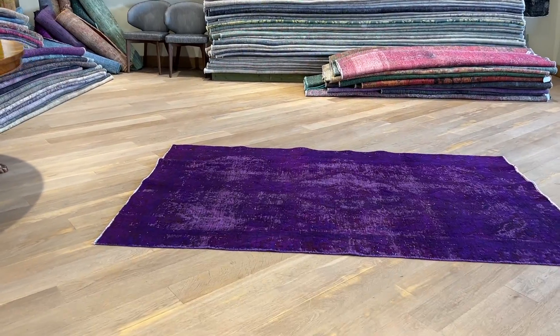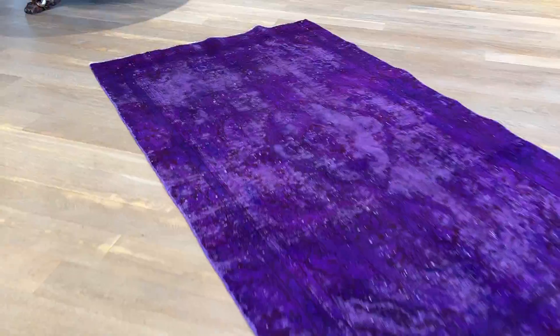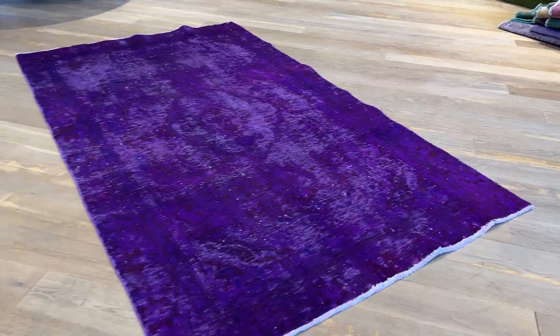It's a carpet called 24947. It's a Persian handmade carpet. The colors in the video are much more accurate than the picture — please keep that in mind.